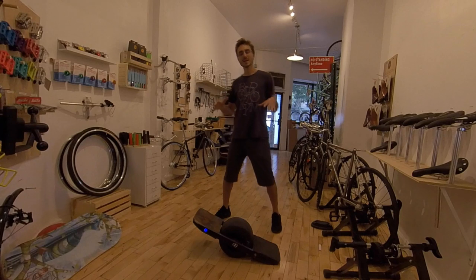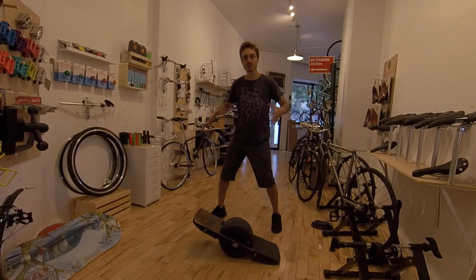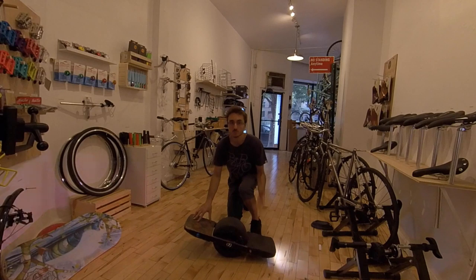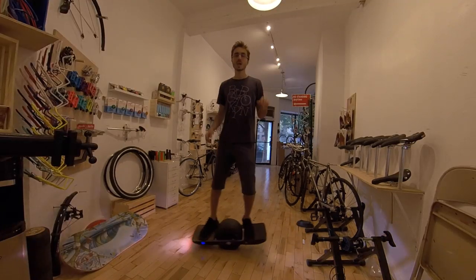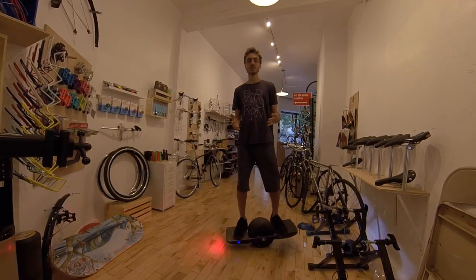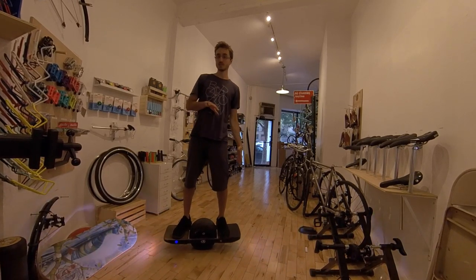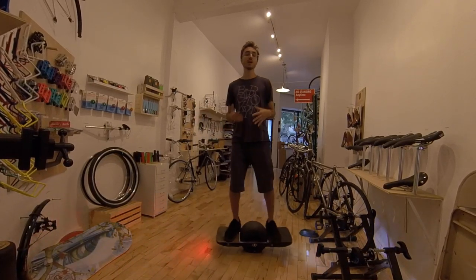When you first step on a one wheel, taking a wide stance intuitively feels sturdier, like you're in a more athletic position, ready to balance and to exert leverage on the nose and the tail. But you don't need a wide stance to balance over the axle because the board does pretty much all the work for you. On the one wheel, most of the balance you do is actually toe to heel. And when it comes to moving the nose and tail up and down, you don't need leverage as much as you need the ability to move your feet quickly because the motor doesn't respond to how hard you push — it responds to the angle of the board. The more it's tilted, the more it will accelerate. So the more quickly you can change the angle of the board, the more control you'll have over your speed.